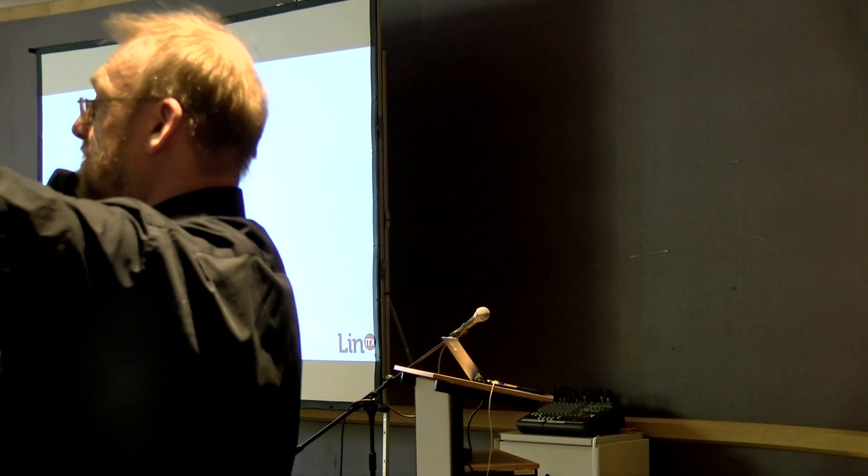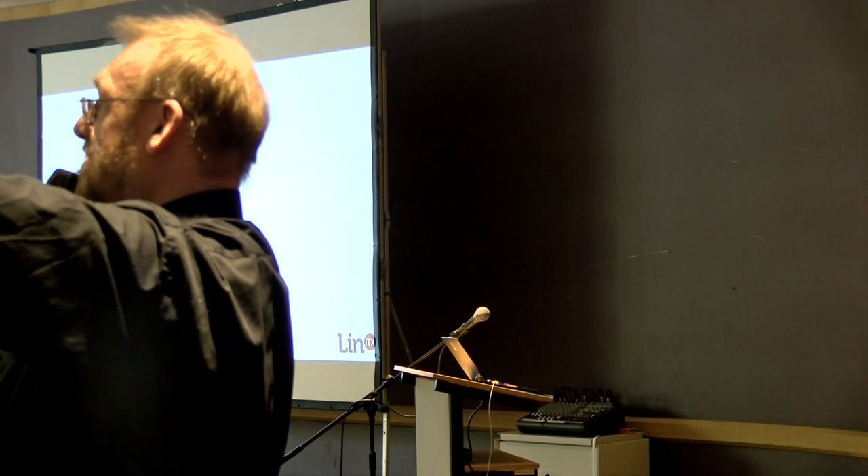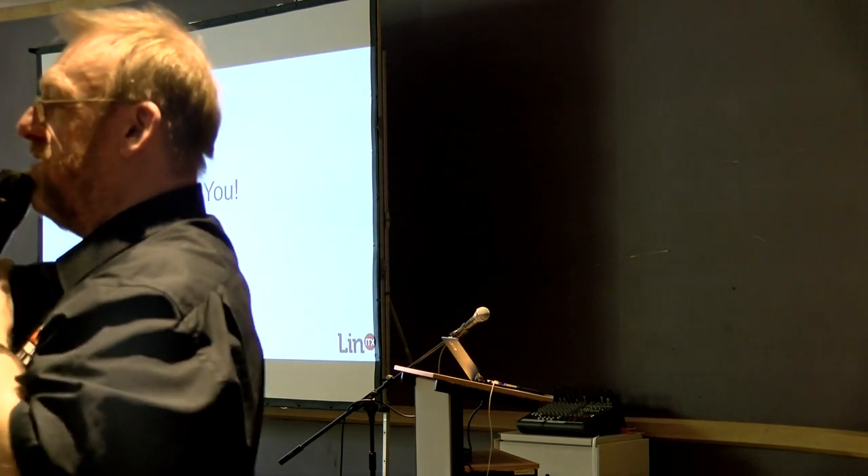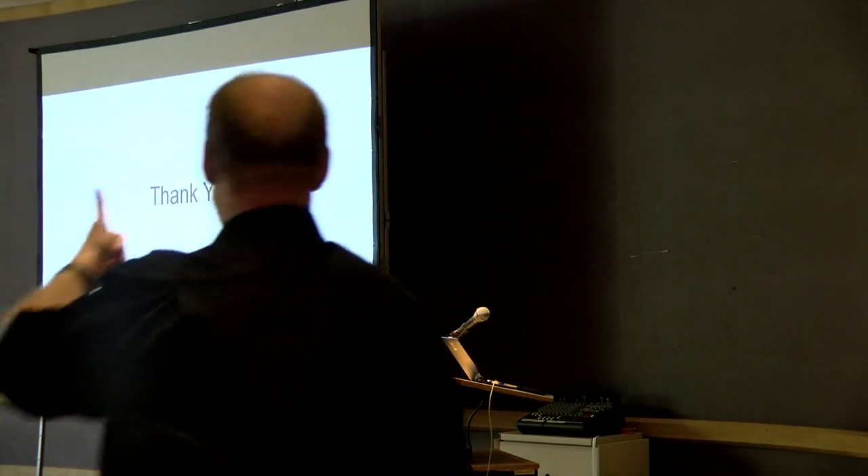Any other questions? In which case I'll go back to my table and fix the Wi-Fi. Thank you everybody.